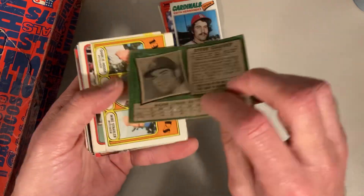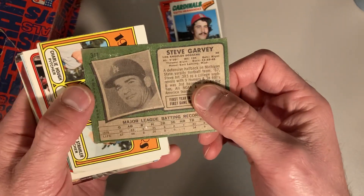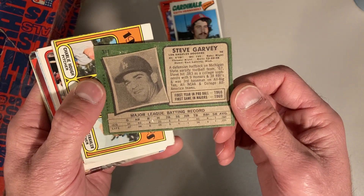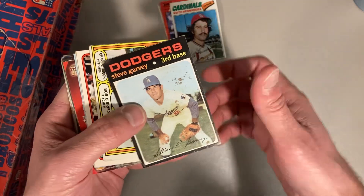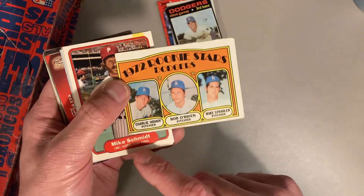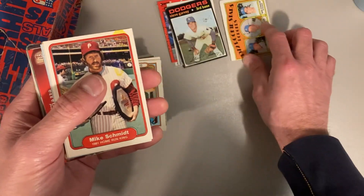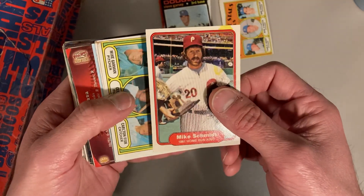Here's a 1971 Steve Garvey — I think that's a second year card for him. His first game in the majors was 1969, so yeah, probably a second year card for Steve Garvey. Then we have the 1972 rookie stars for the Dodgers with Charlie Huff, and I already had a couple of these. There's a Mike Schmidt with a full beard, a 1982 Fleer.